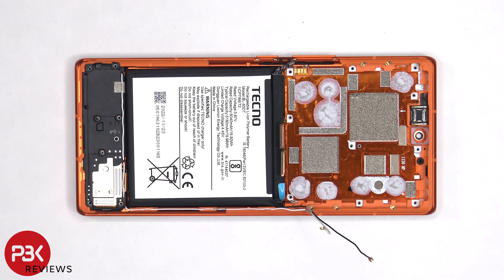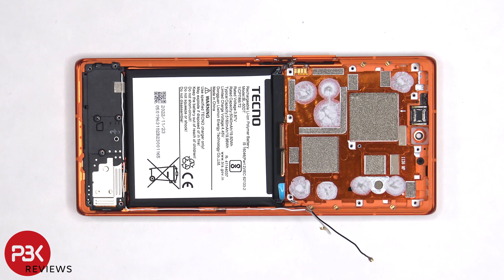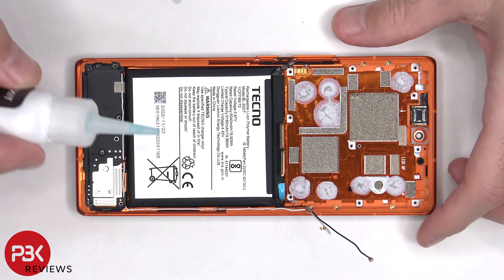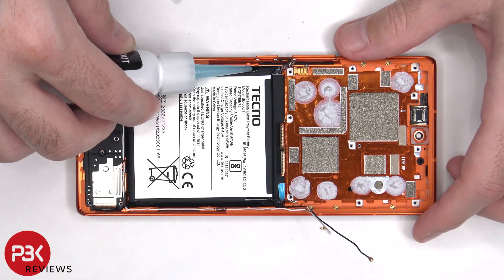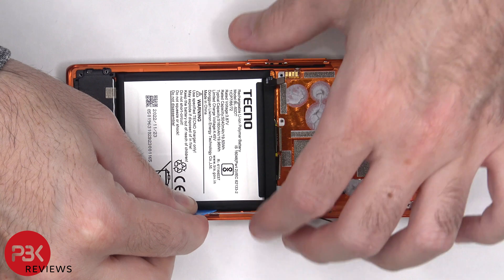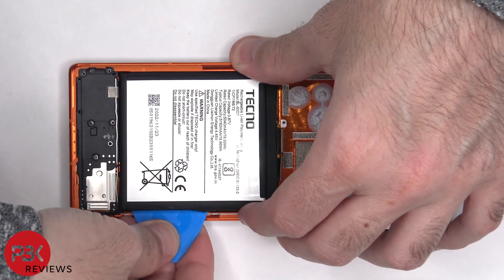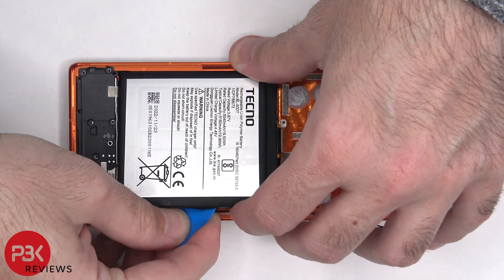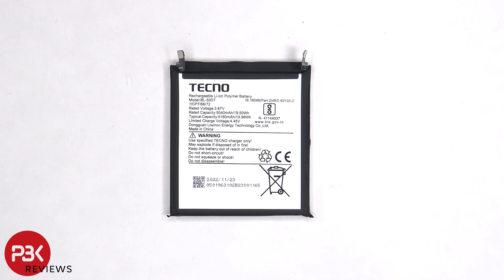Now to remove the battery, there is an adhesive pull tab provided on the top right corner. However, these type of pull tabs usually tend to rip or tear, so I'm just going to apply some isopropyl alcohol around the sides of the battery and let it sit for about 30 seconds so it eats away at the adhesive underneath, making it easier to pry the battery off. Here's a better look at the 5160mAh battery.